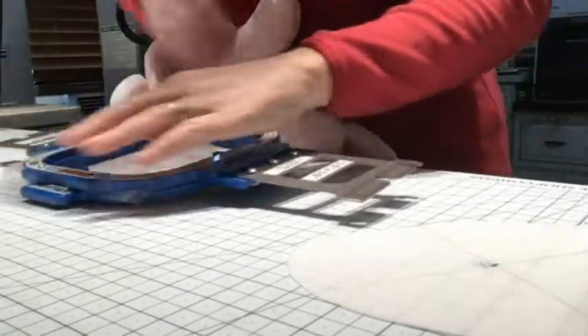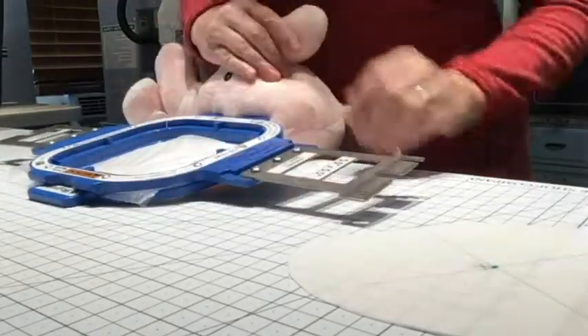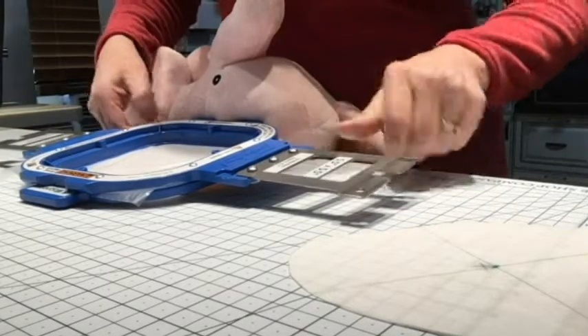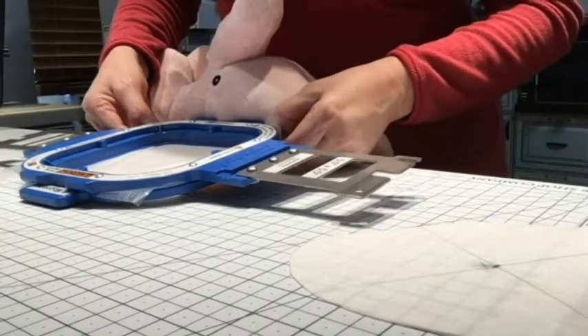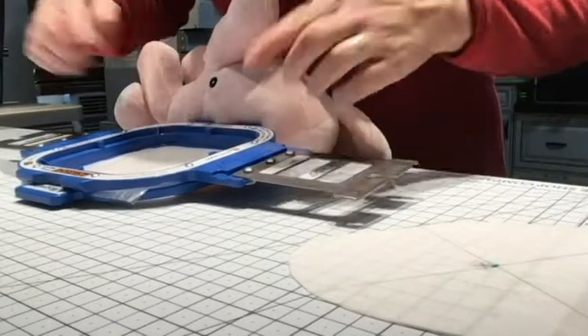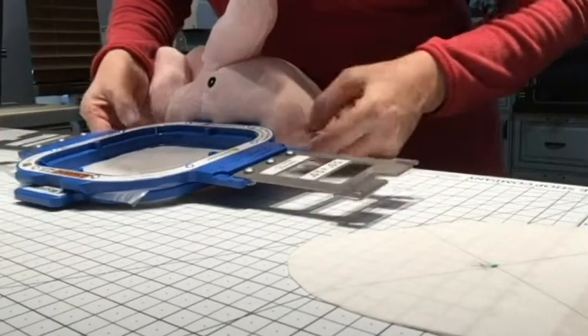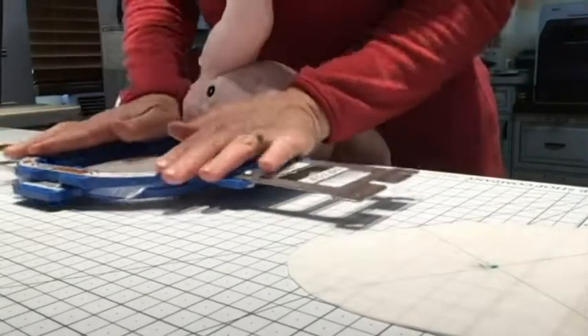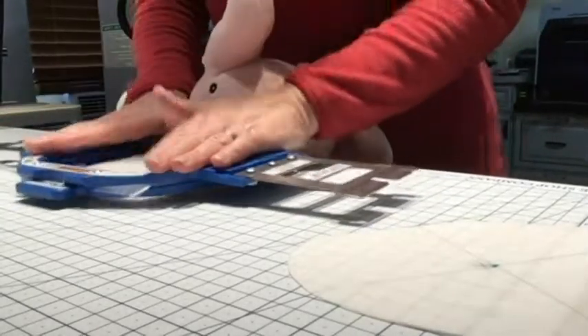Snap it into place, and then I'm sort of just leaning back away from the elephant so that it has room to expand. Because it's bulky over on this edge, we can pull some of the loose WSS out toward the edges and then push down on this edge so that it's nice and tight.